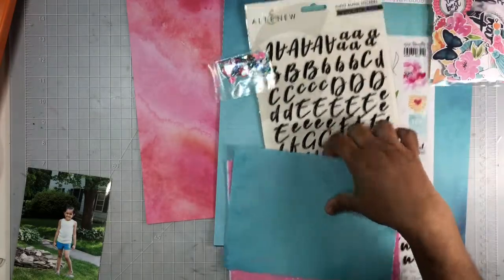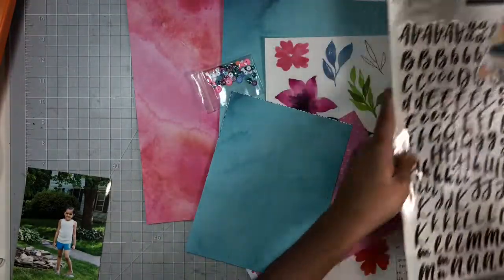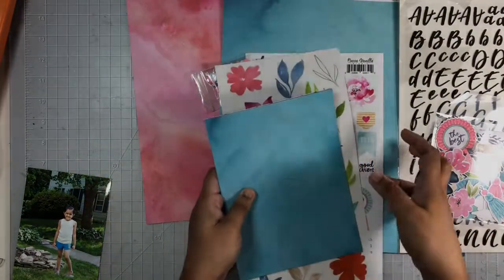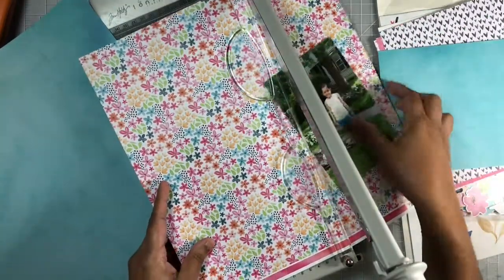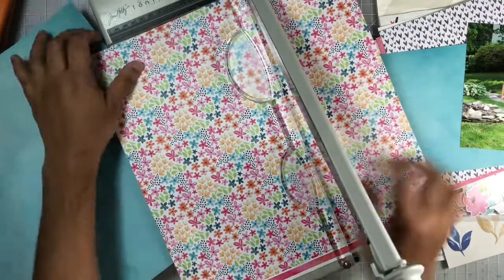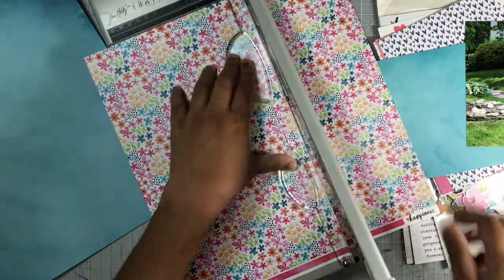The inspiration I took from that card would be the black strips along with the floral and also the color teal that was used. I decided to go ahead and use the teal as my background with a strip of this floral paper here, and I will also add two strips of black cardstock as well.